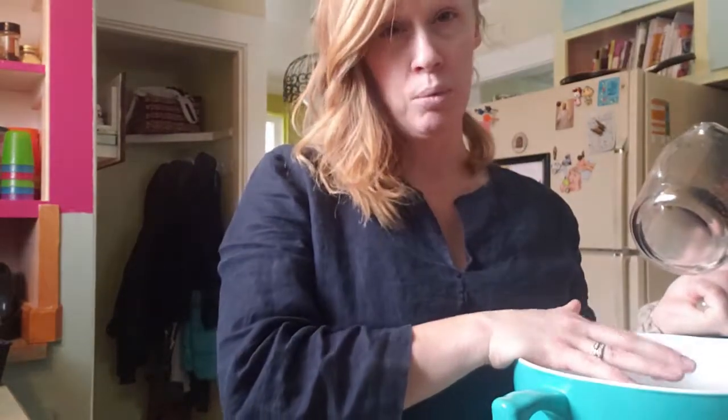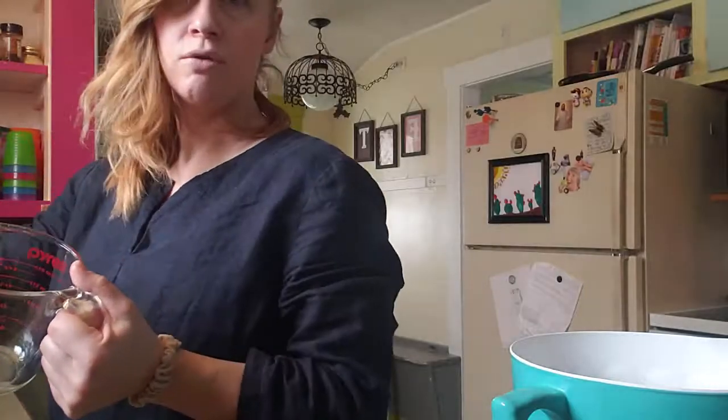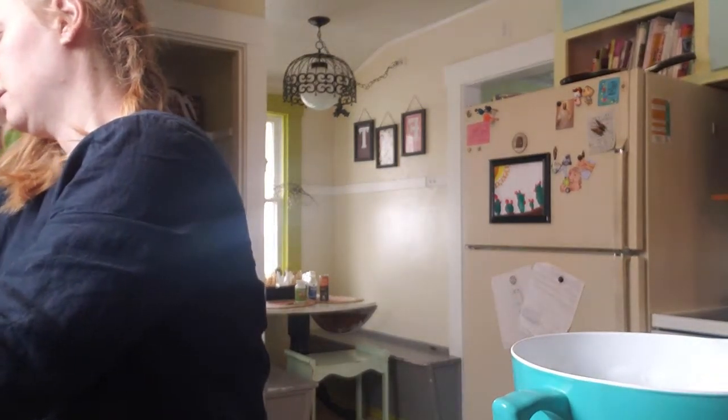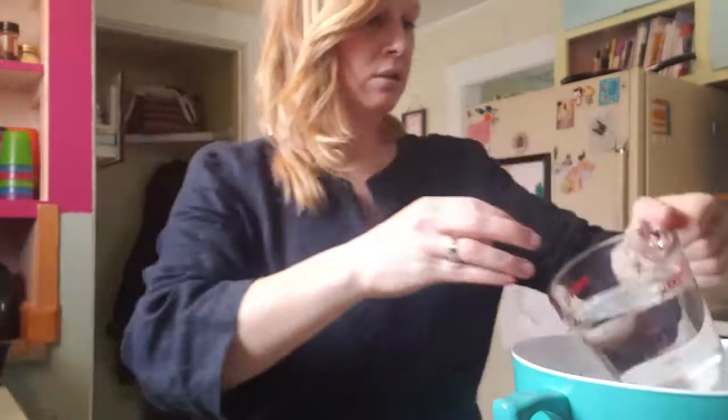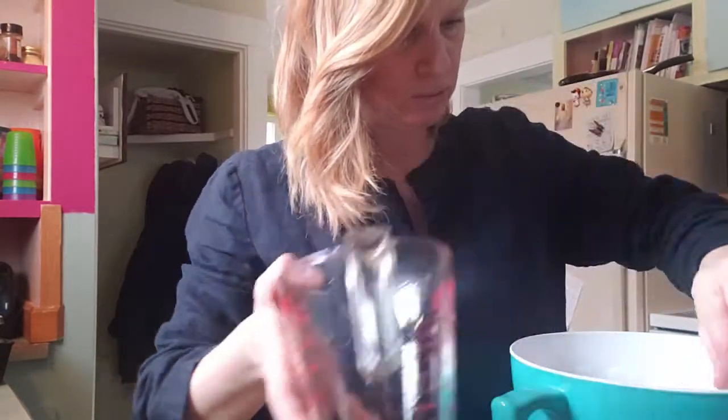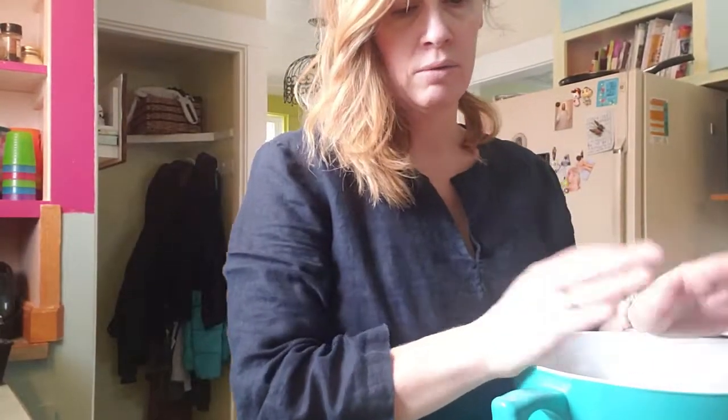You want to make your water really warm, but not really hot and not cold. I added really hot water and now I'm going to add some warm water to bring it to the right temperature. Don't stress over the temperature of the water too much — just make sure it's not super hot so it doesn't kill the yeast, but warm enough that it activates. So that feels about right. It's four cups of very lukewarm water.